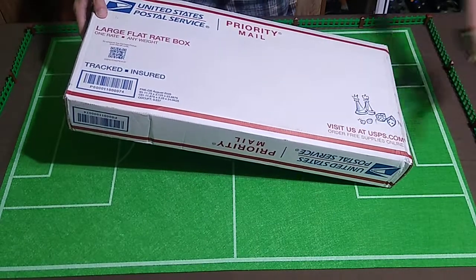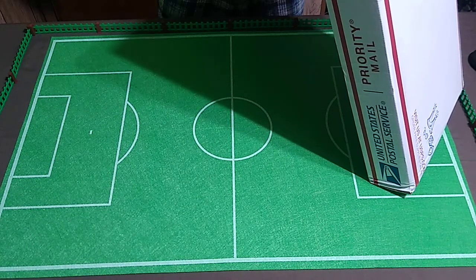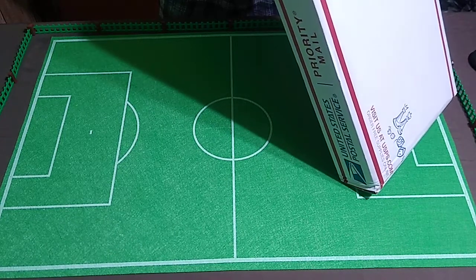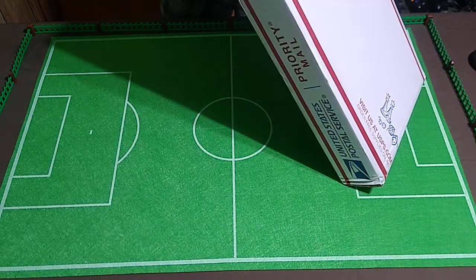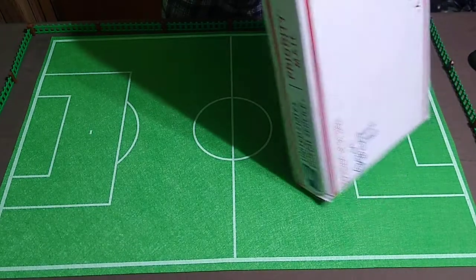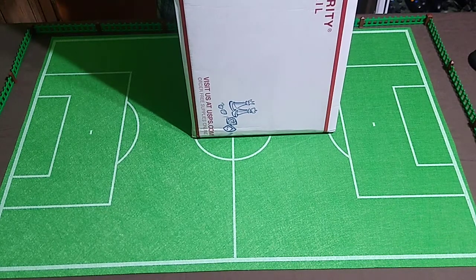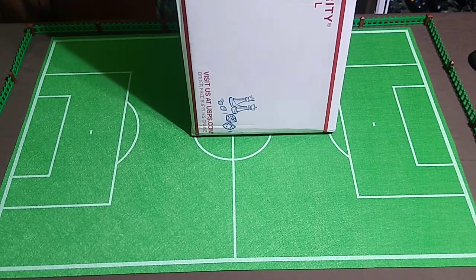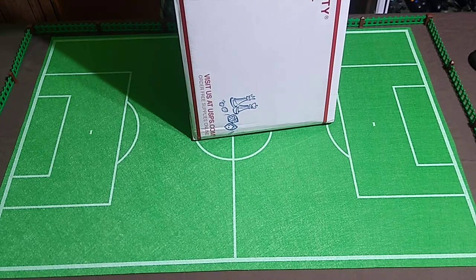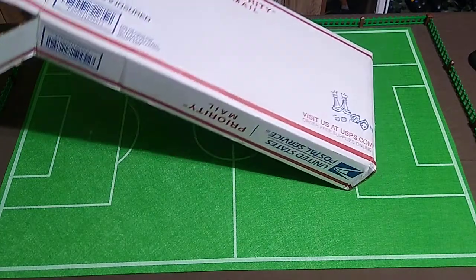I don't think I need a box cutter for this. Flat rate — that's how I used to ship everything when I sold stuff on online auctions. It's gone up, I can tell you that. Bear with me as always. I'll try to remove the lid from this. Well packaged — some good bubble wrap in here. It might take a few attempts to get everything out.